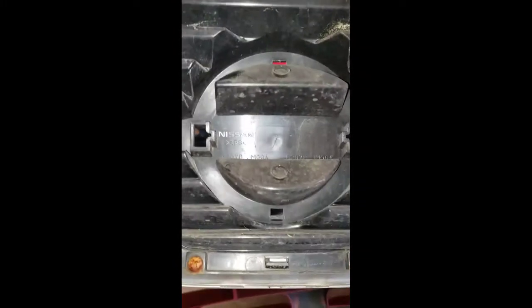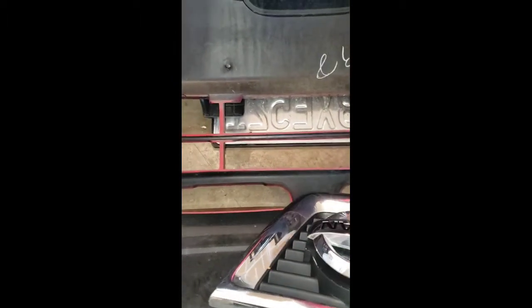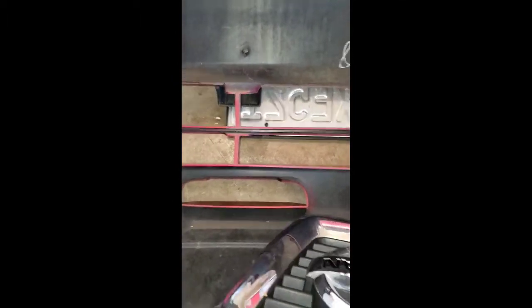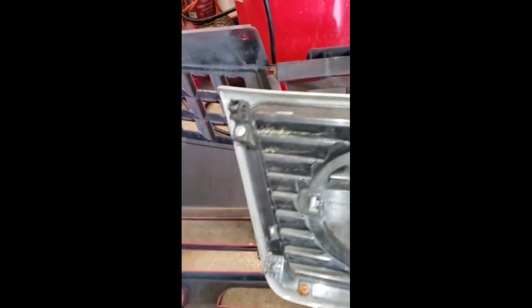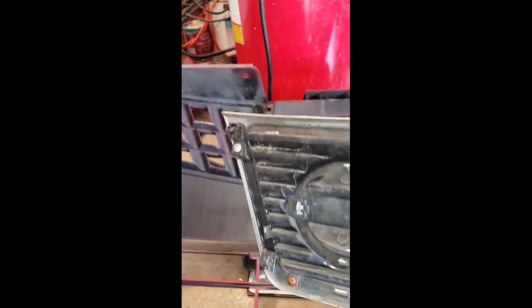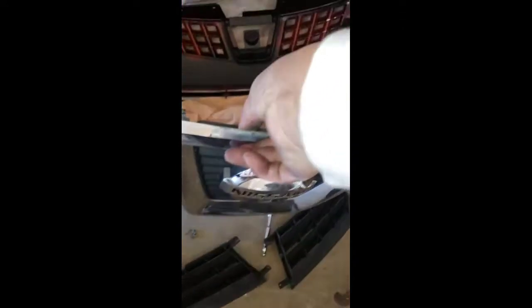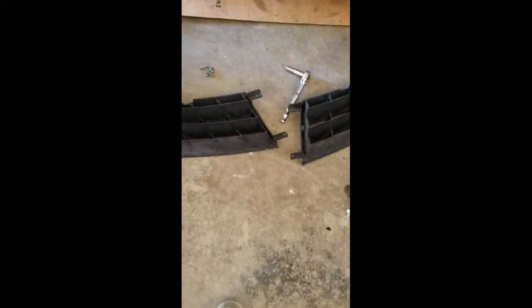In fact, you didn't have to take this emblem out because the whole thing comes out — but no biggie, we'll put it back right away. No need to take it out, but it's no big deal. Just go ahead and transfer all of this onto the next bumper.